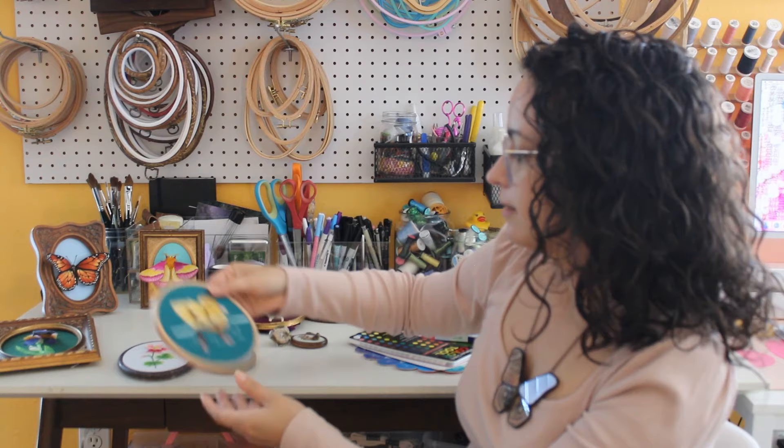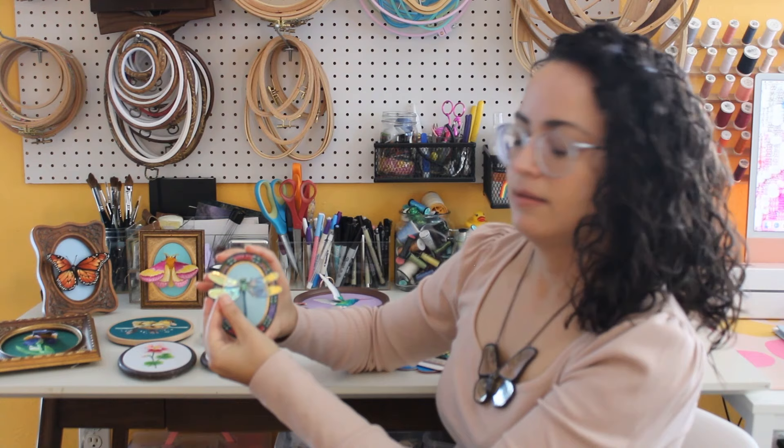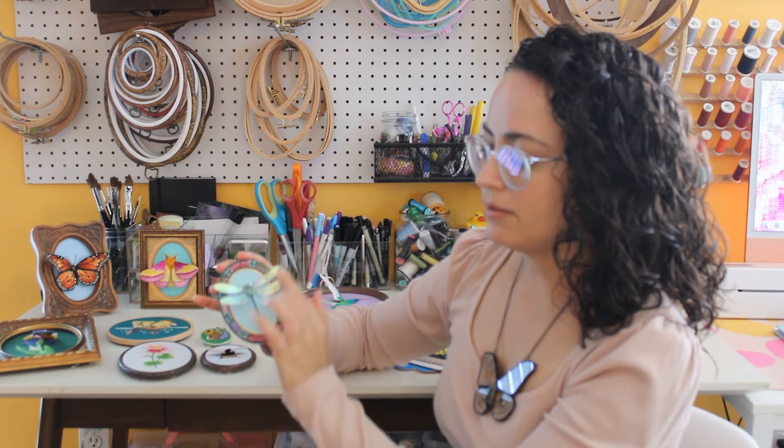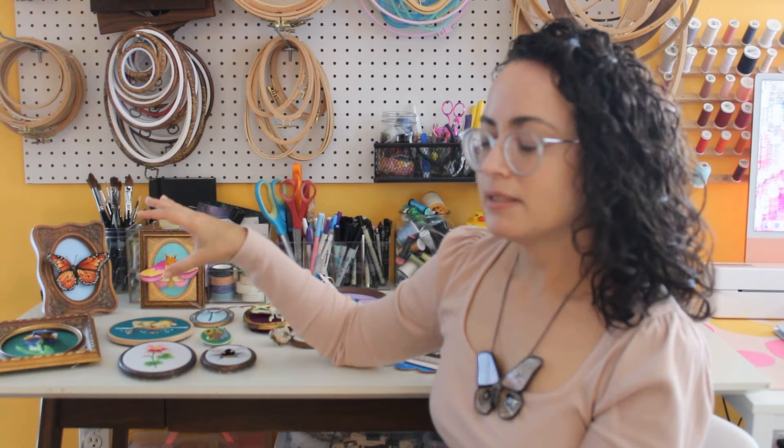We use different materials and techniques. This dragonfly, for example, uses a combination of wire slips with a different kind of material called angelina film, and I show readers how to create all these different kinds of elements so that their embroidery really pops out of the frame.